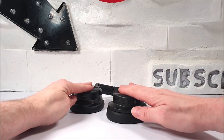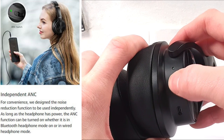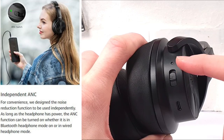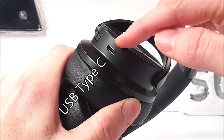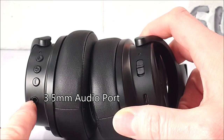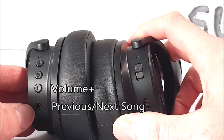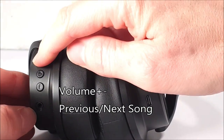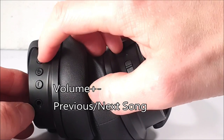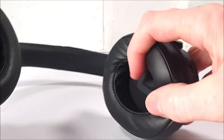On the right ear cup there is the ANC switch — active noise cancellation — with an LED indication light and a USB Type-C charging port. On the left ear cup is a 3.5mm audio connector, a multi-function power button situated centrally, and on both sides of that button are the volume up and volume down buttons, which also act as previous and next track selections. Next to that is an LED indicator.